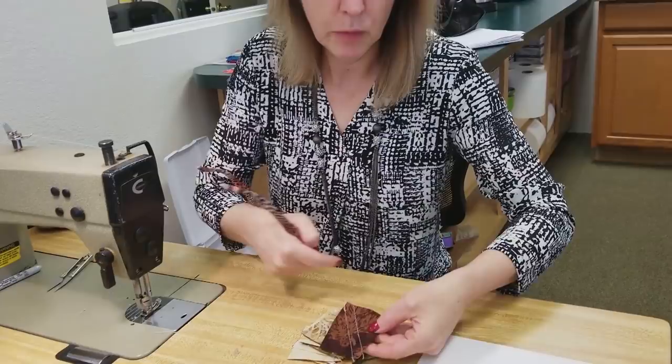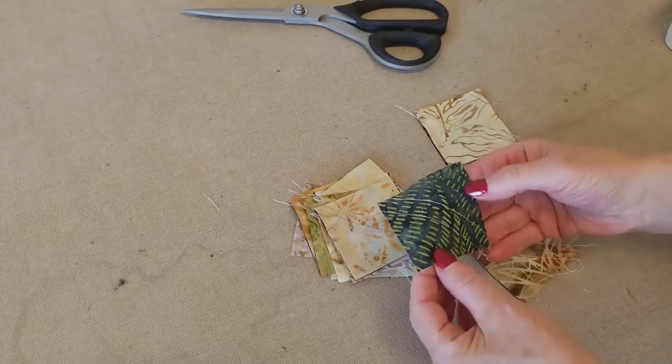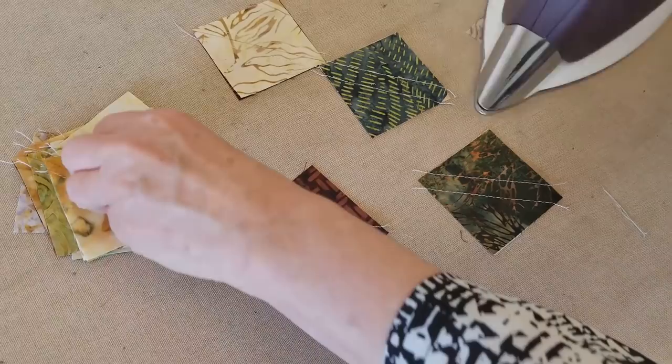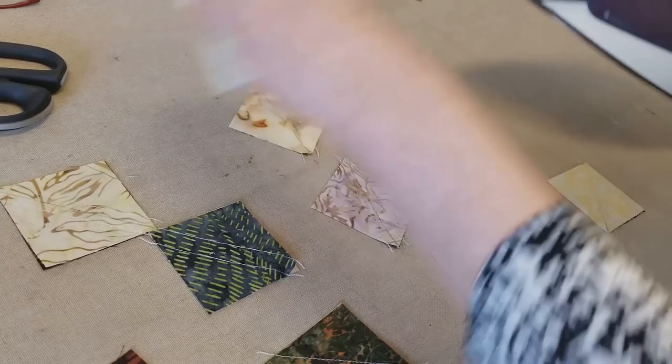The next step is to iron all of these and then we'll cut them apart. Even though these are really flat, I still like to iron them before I cut them apart because the stitching can make it pull a little — you can see that one's not laying as flat as it could be. So I always iron them flat before cutting. It seems like an unnecessary step but it doesn't take long and it really helps the accuracy.